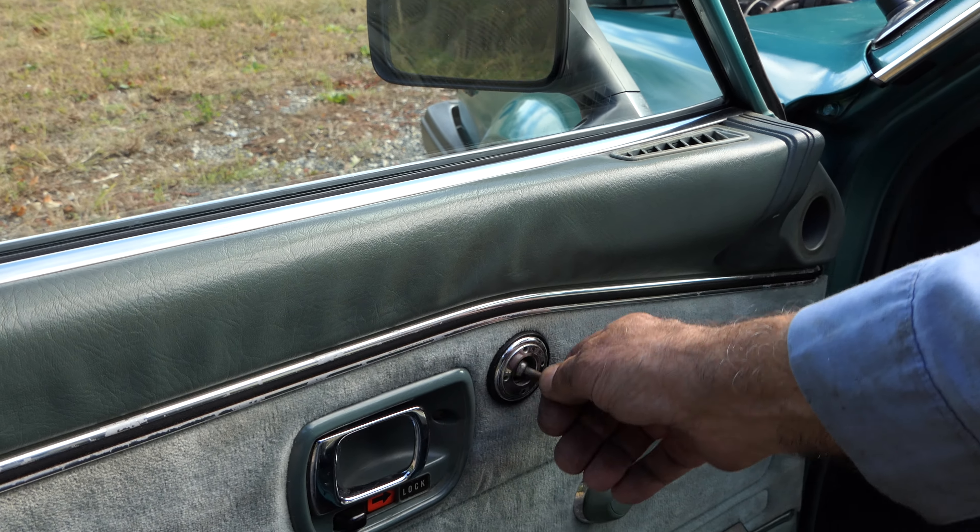The driver's door has the original inside control and it actually still works. This car is a runner and a driver.